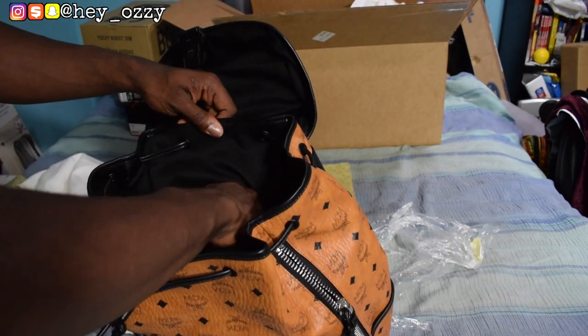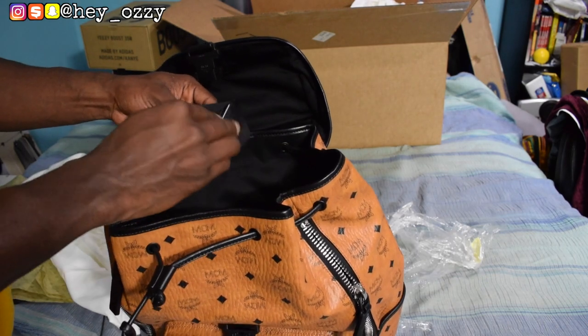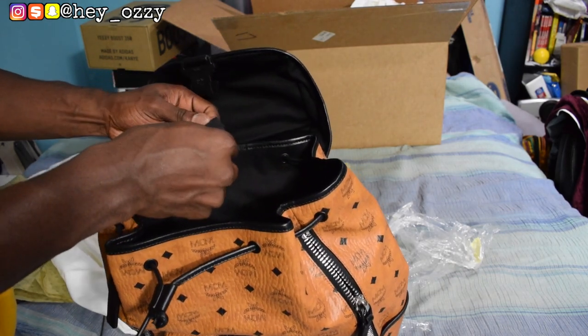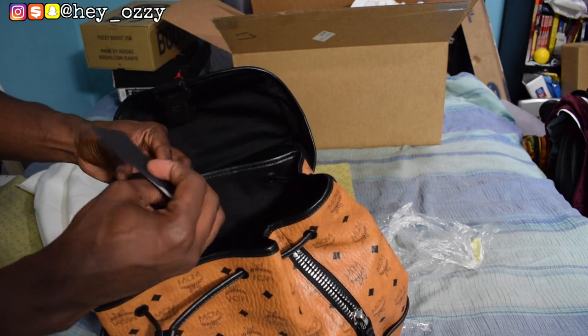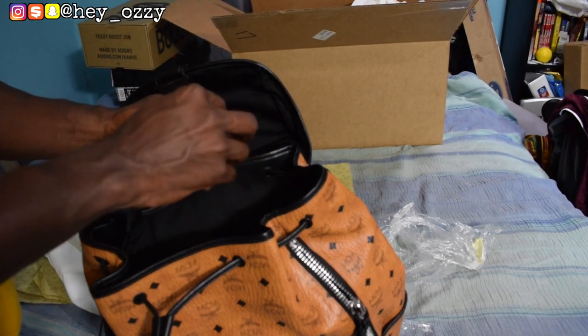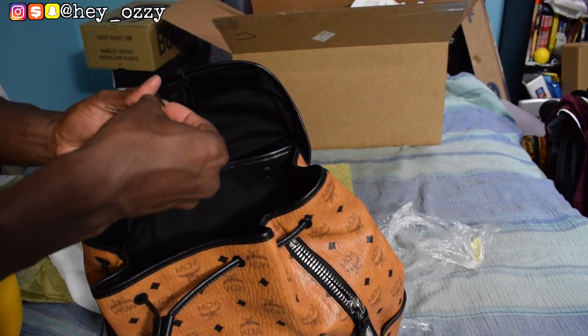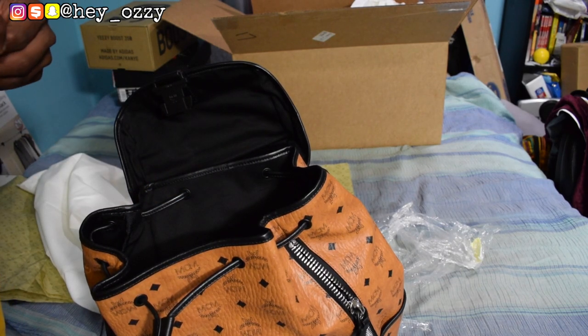Opening up that zipper, it's another compartment — that's where I just put the lock. And then there's a little MCM booklet with the serial number and special care instructions — how to take care of the backpack and how to wash it. That stuff is important, but I'll skip that part.